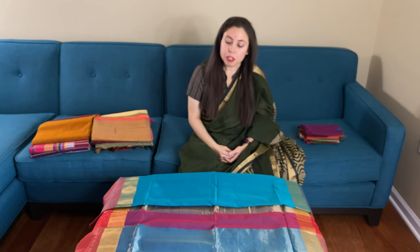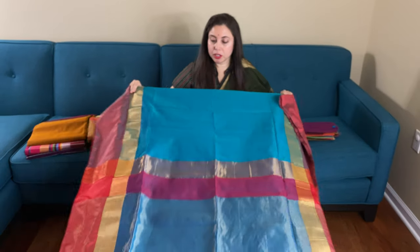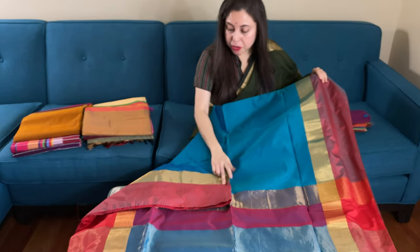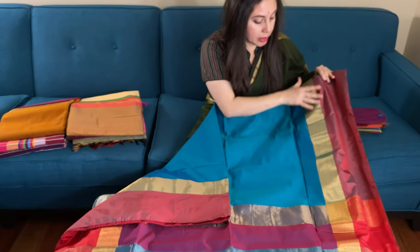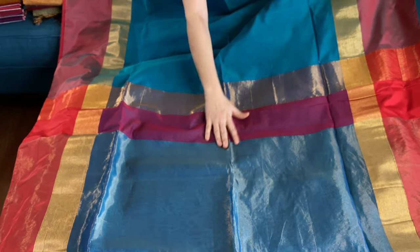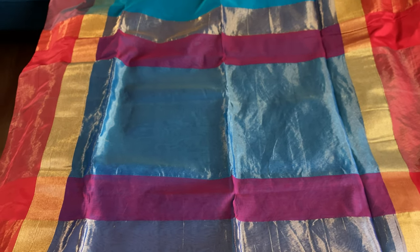Hi friends, I'm Payal from bengallooms.com and in this video I will show you some of our Maheshwari cotton silk sarees. This is our first Maheshwari cotton silk saree in blue with red border on both sides. This is the pallu of the saree and it has the same size border on both sides.